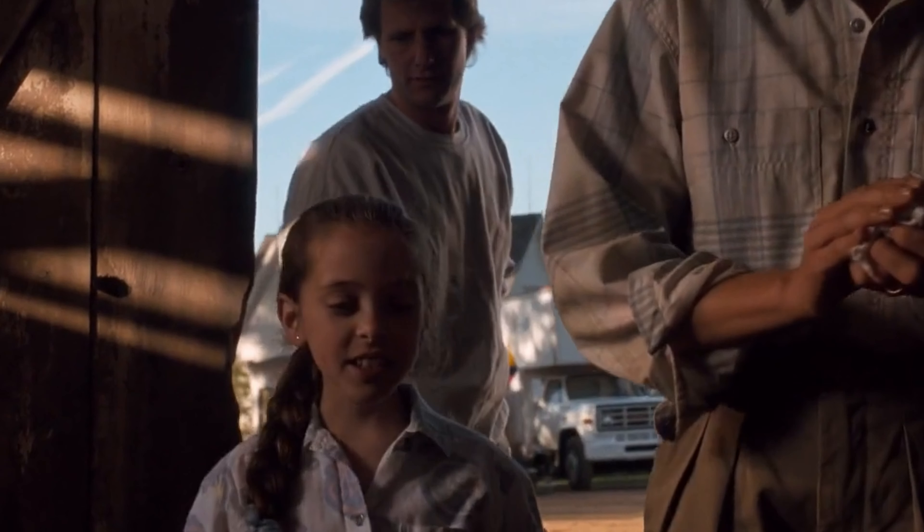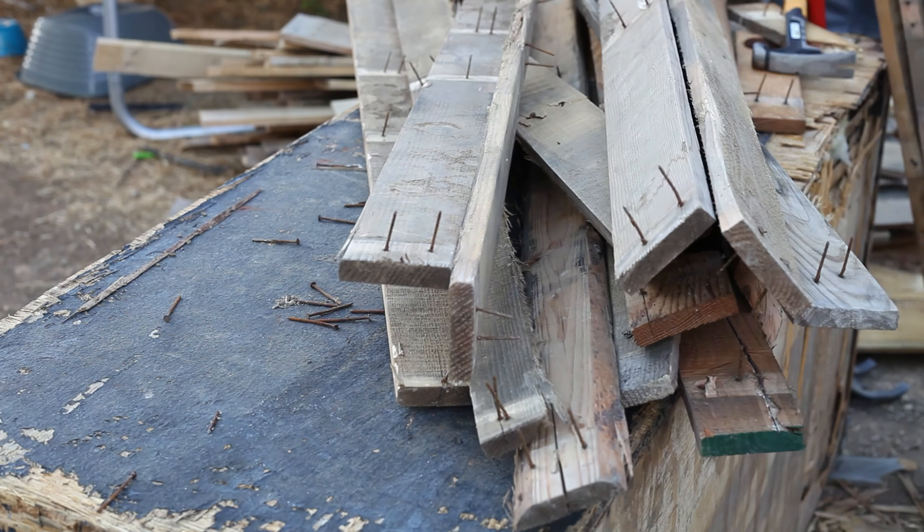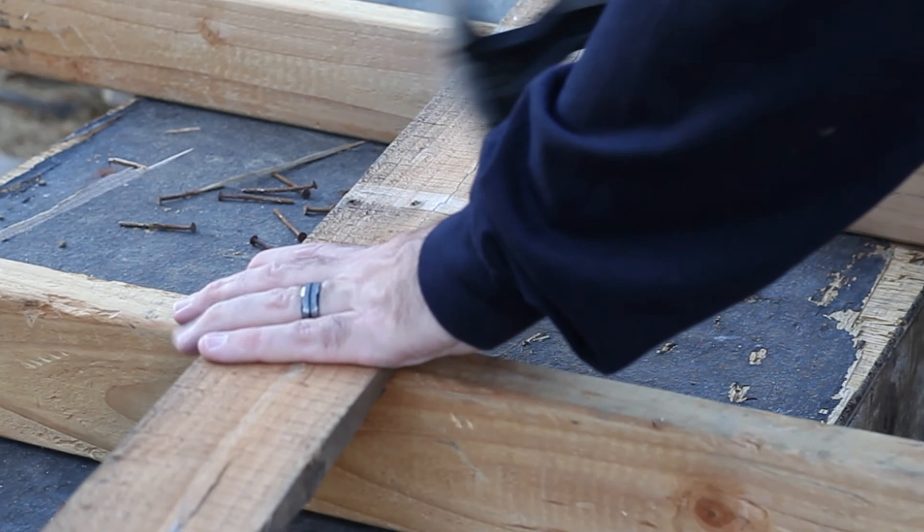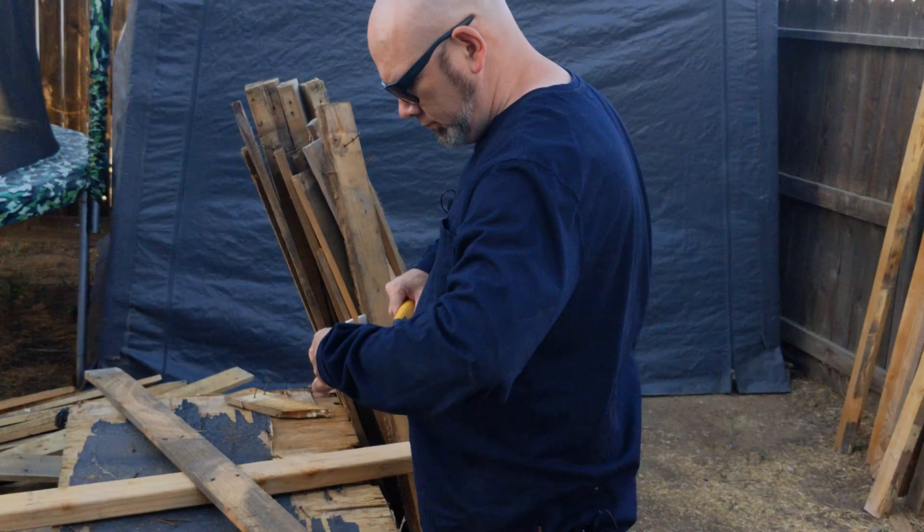Careful of rusty nails. When you've collected a few boards, find a way to elevate them slightly and tap out all of the nails. I used a few scrap pieces of 2x4 lumber, but just about anything should work.